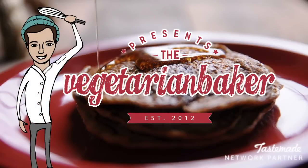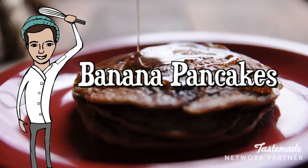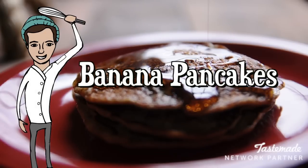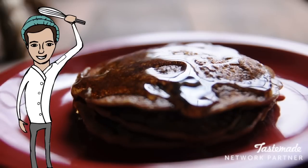Hello and welcome to the VegPanBaker. On this episode we are celebrating National Banana Lovers Day by making banana pancakes. This recipe is only three ingredients and gluten-free. It's very easy and fun to make and I hope you guys enjoy.